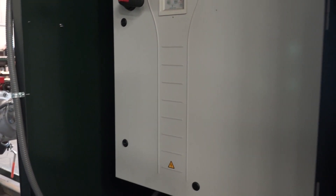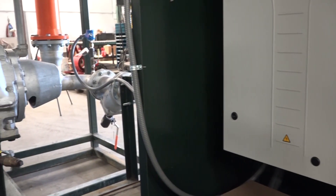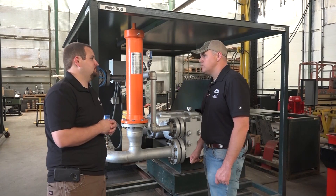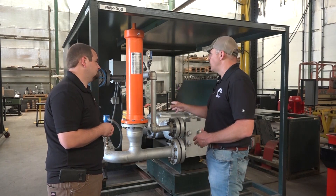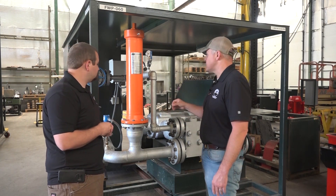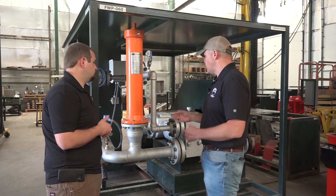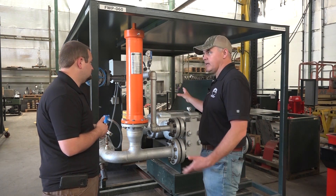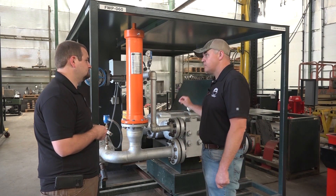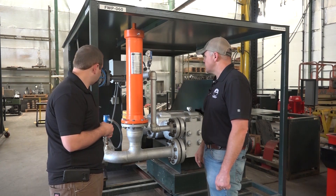We added these to all of our high-pressure rental skids, and talking to customers about it, the message is clear: it protects our equipment, it protects their equipment, and it makes our equipment more reliable from site to site. Absolutely good stuff.